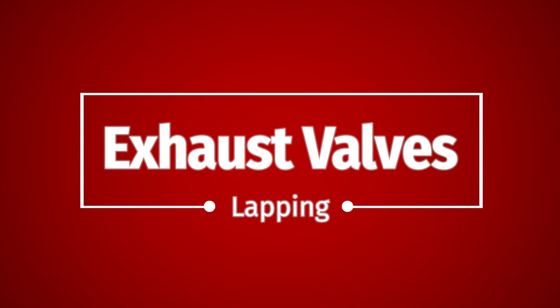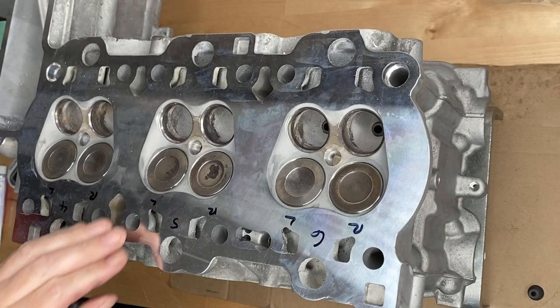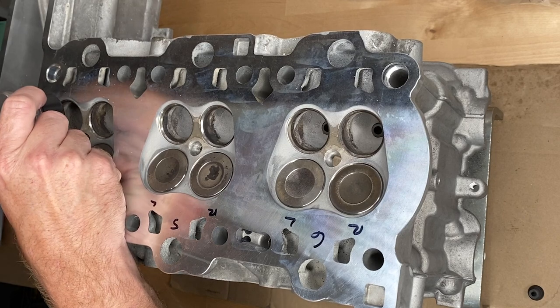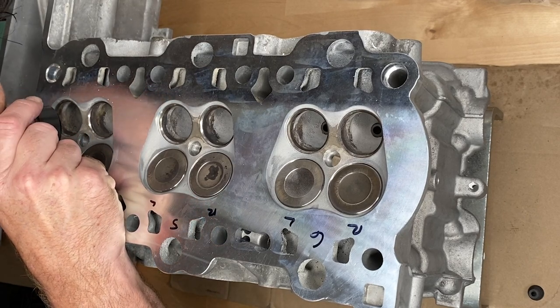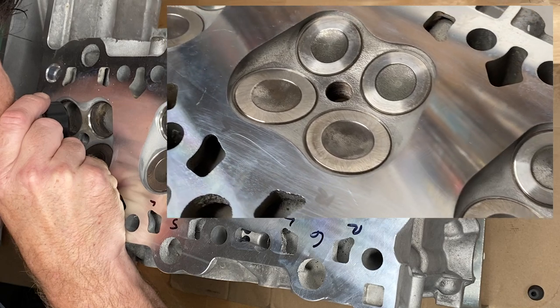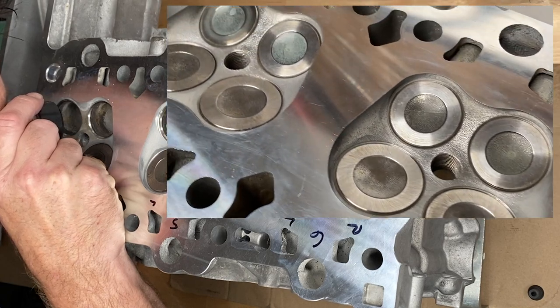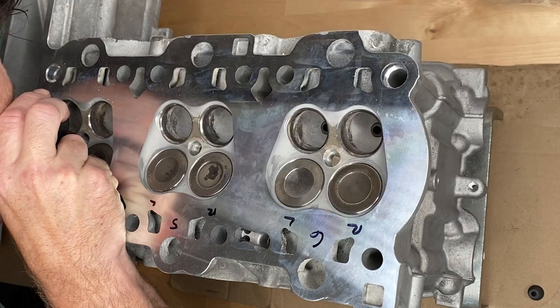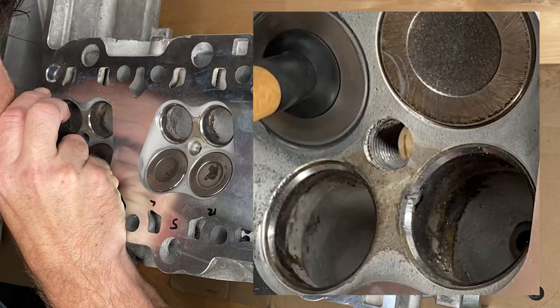Good news — we've done half the valves. Bad news — the ones we haven't done are the exhaust valves. The original to-do list for the machine shop included re-grinding the valves and re-cutting the valve seats. Once the machine shop got a look at the heads they said really they were in very good shape and didn't need that kind of machine work, and there were a couple of spots on the exhaust valves that could probably be fixed with lapping.